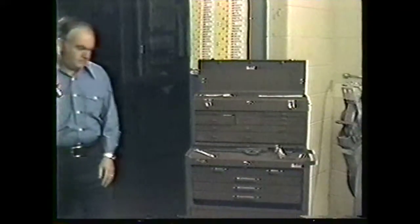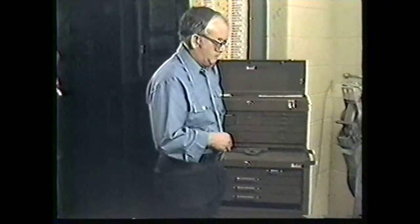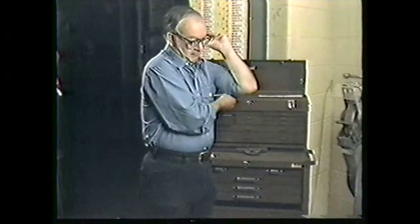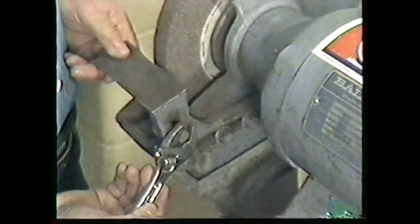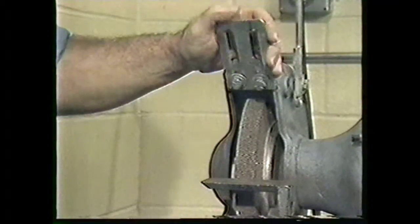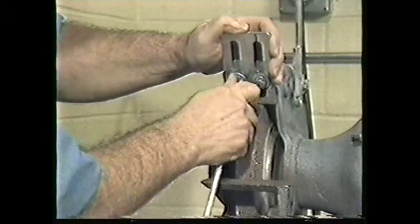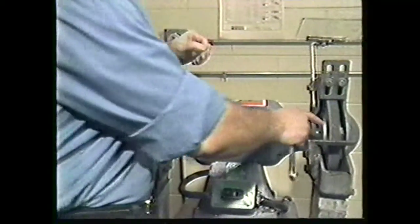Before we begin, let's review the safety procedures for the pedestal grinder. You must wear safety glasses. Remove any watches, rings, or other jewelry. Roll your sleeves up to the elbows. Your clothing should fit tightly enough to prevent it from catching in the machine. Adjust the work rest to within one-eighth inch of the roughing wheel, and adjust the spark guard to within one-eighth inch of the roughing wheel. Also, pull the eye shield down into this position. Remember to repeat all of these safety steps for the finishing wheel.